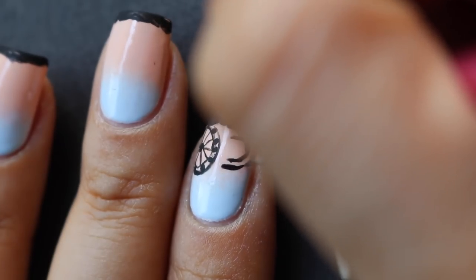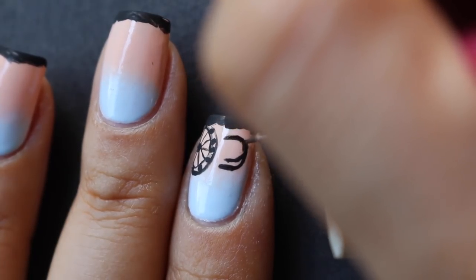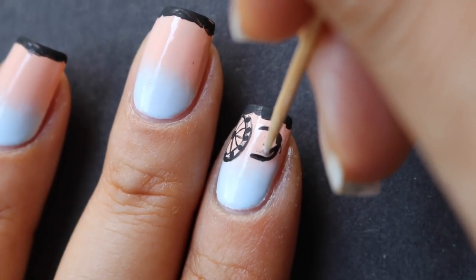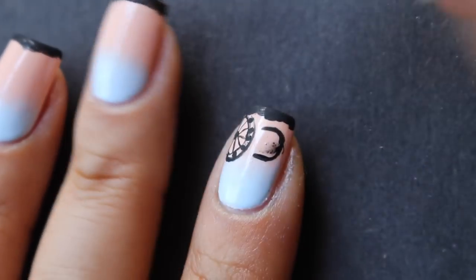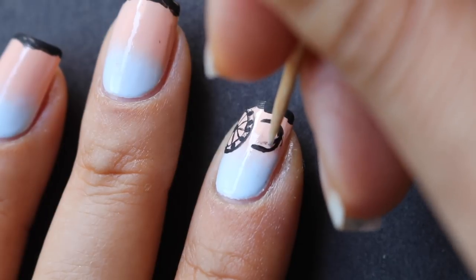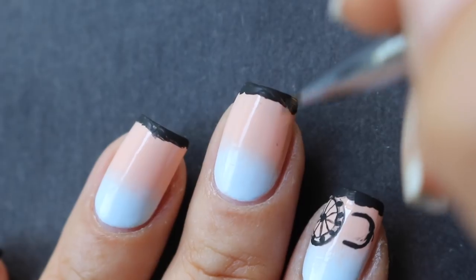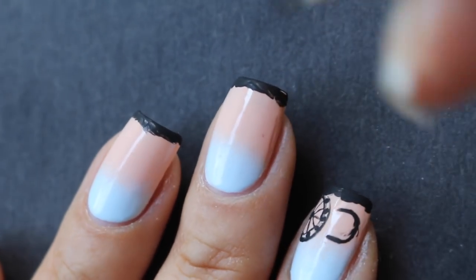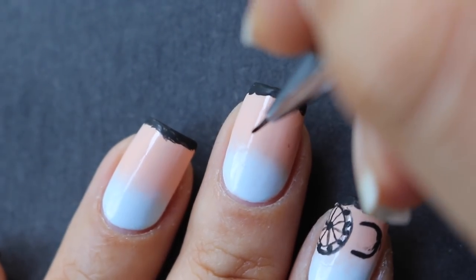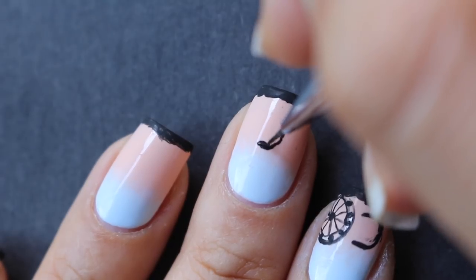Now that I've drawn the Ferris wheel, the C is a little small so I'm going to make it a little bigger. Then I'll go ahead and clean this up — I do have some water on it just to make the paint a little easier to get off, because I can feel the top coat underneath isn't totally dry yet. So just to be safe I'm using some water. The middle finger is going to have an A, a C, and an H.